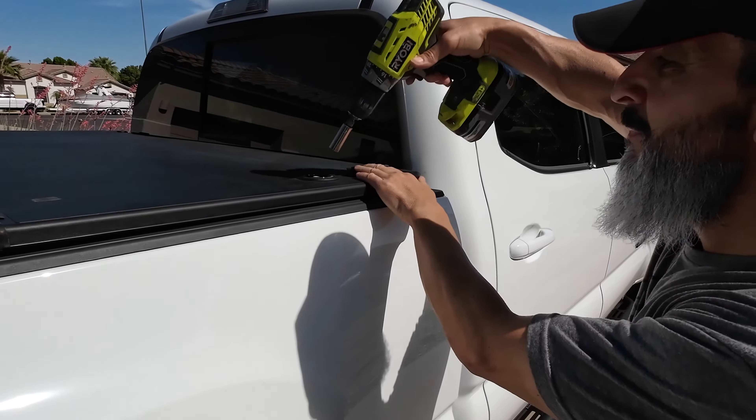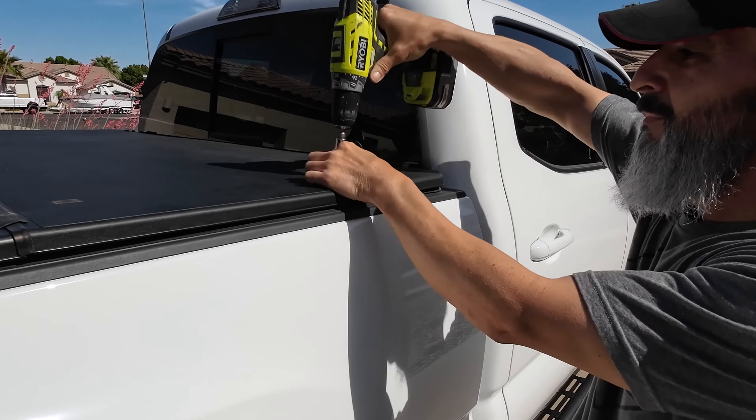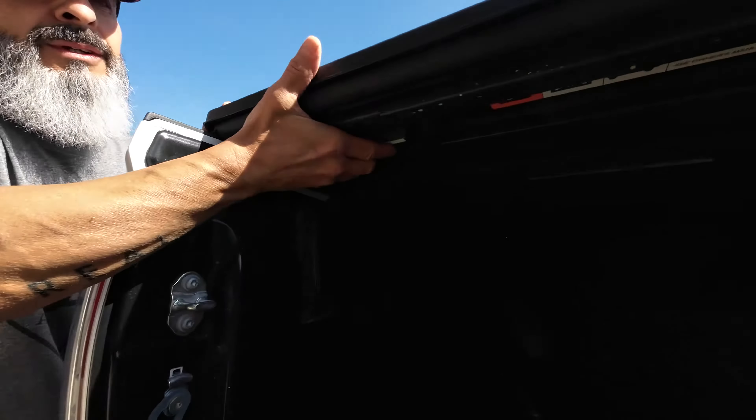I want to show you how easy it is to remove the factory tonneau cover on a 3rd Gen Tacoma. There's only one bolt to remove — it's underneath this little cover, and it's a 12mm bolt.